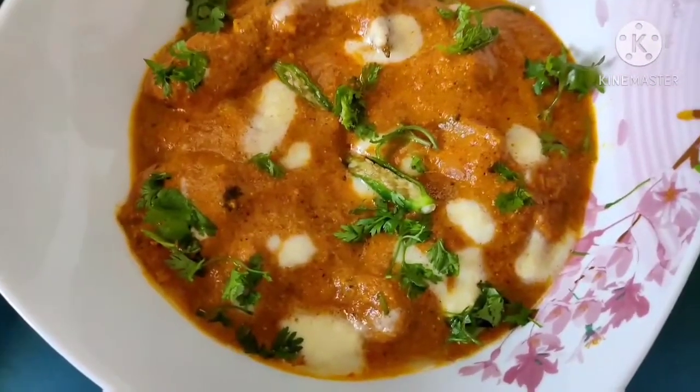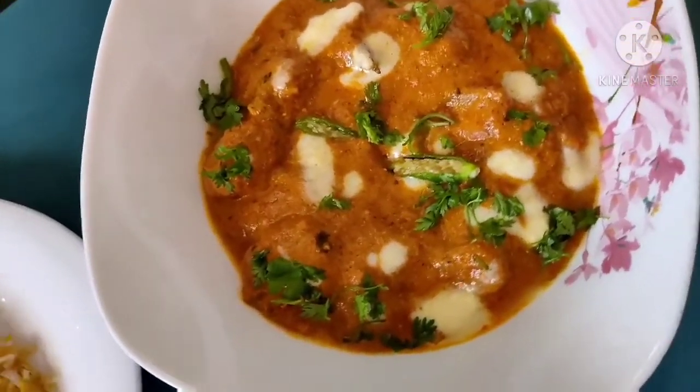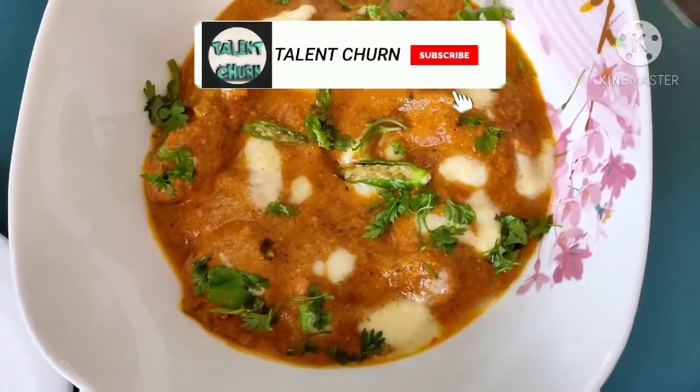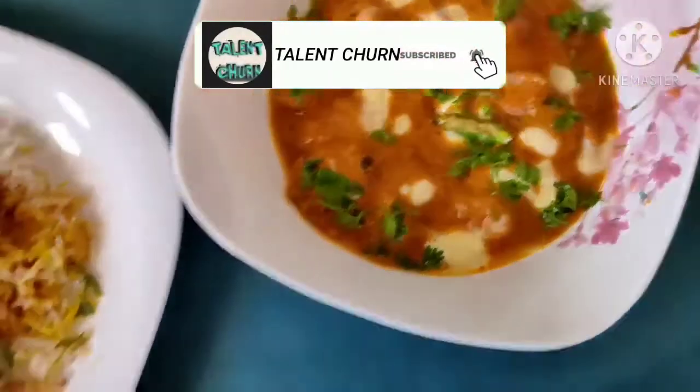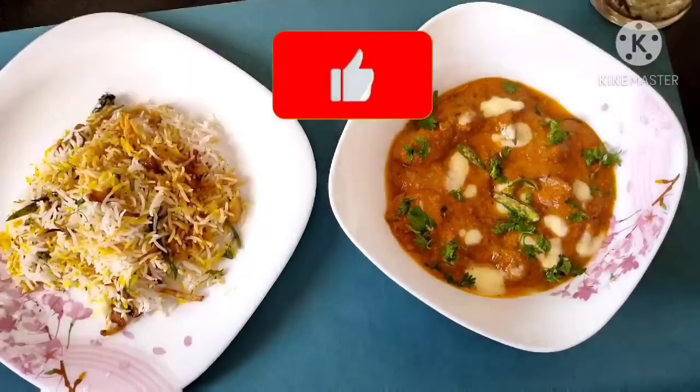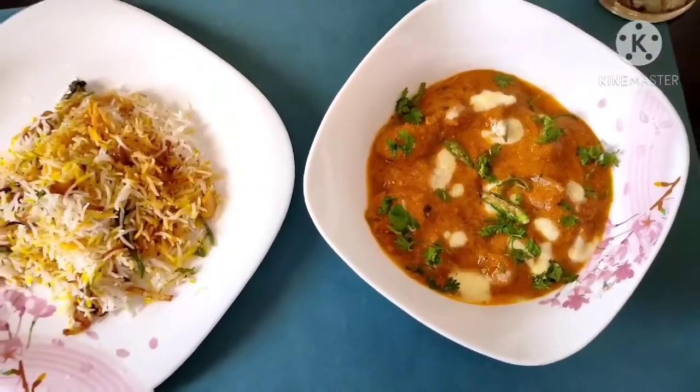Without any further ado, let's get started. Wait — have you subscribed to my channel? If not, do it now. Make sure that you like my videos, share them and comment down below.